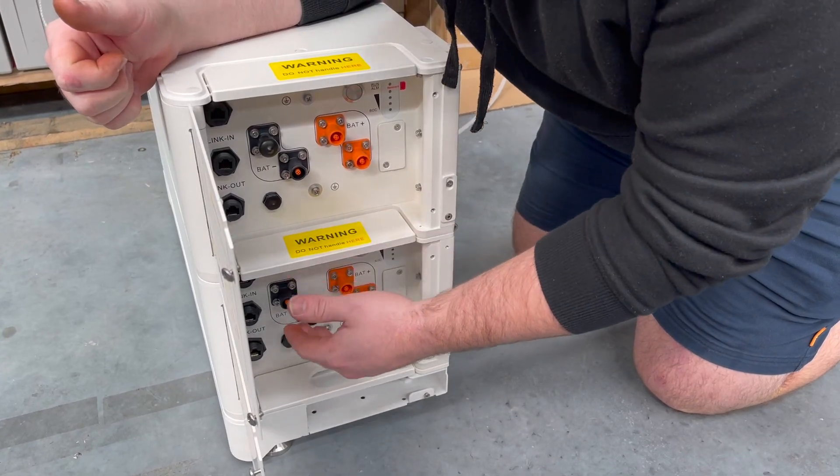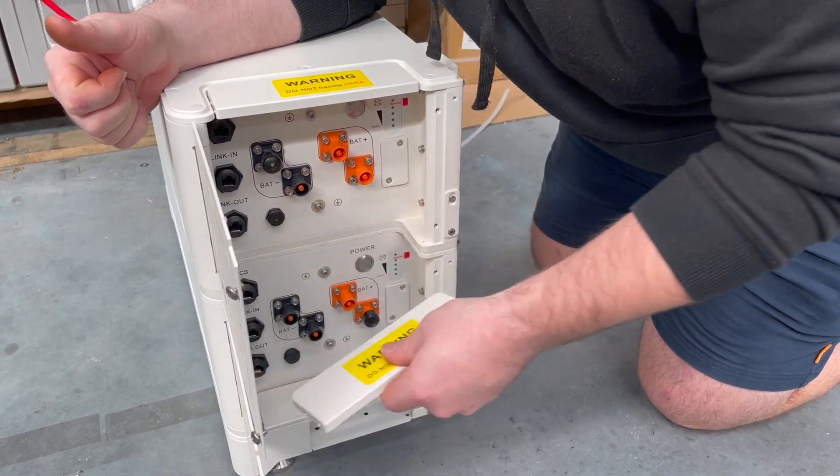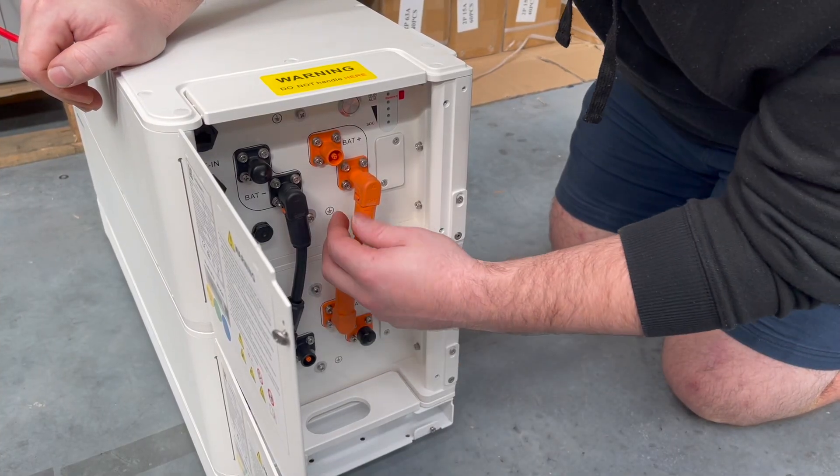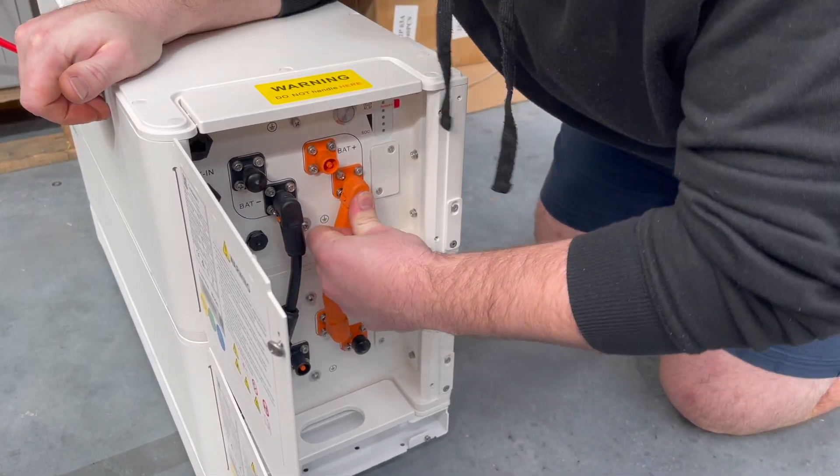When routing cables between batteries you're going to have to take off these tabs — just a couple of wiggles should make them come off. When installing cables with these connectors, make sure you push hard until you hear a click.